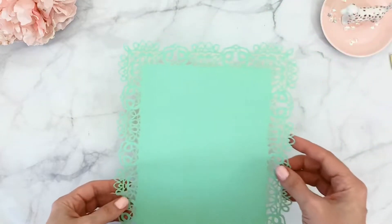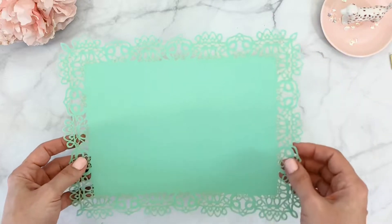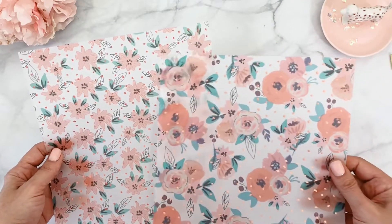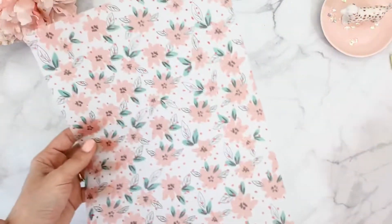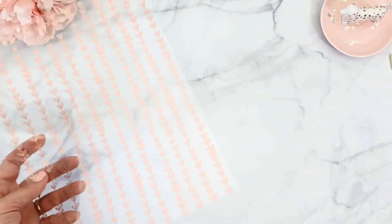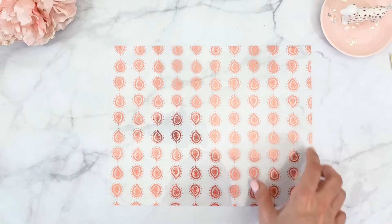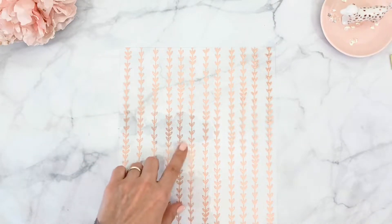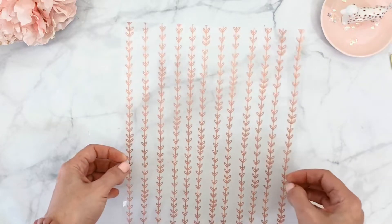Then we get into the specialty papers. We have this gorgeous lace paper — you can fold it over to make a dashboard or cut a piece to use as a border. I love the green. Then we have vellums and acetates — we actually get two sets of vellum papers. I love the copper foiling in this month's kit; the pattern is a beautiful floral. We also get not one but two acetate papers. One has a gorgeous copper-foil design — so unique, not something you'd find at Michael's. The other, with these leaves, is my favorite and matches the inside of the traveler notebooks.